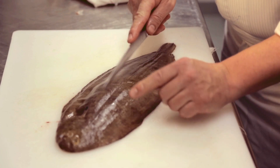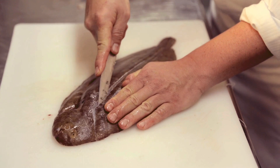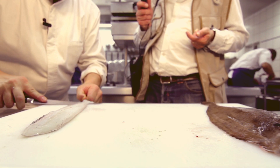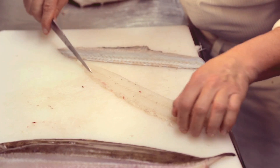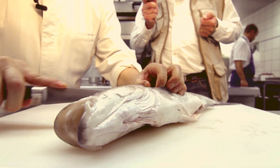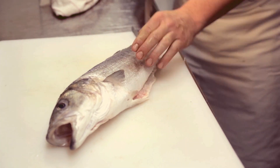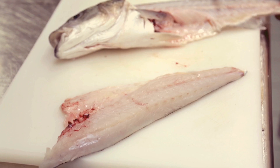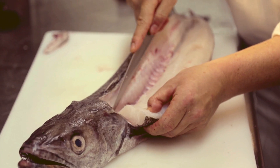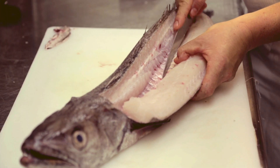On lève les filets. C'est un poisson plat, il y a 4 filets. Je démarre ici, je délimite mon territoire. Je viens ici et je passe — vous voyez, je vais sur la dorsale. Voilà, vous avez un filet et vous faites pareil de l'autre côté. Vous voyez, il vient tout seul. C'est vraiment un poisson très, très délicat. Regardez — c'est vraiment très, très bon.